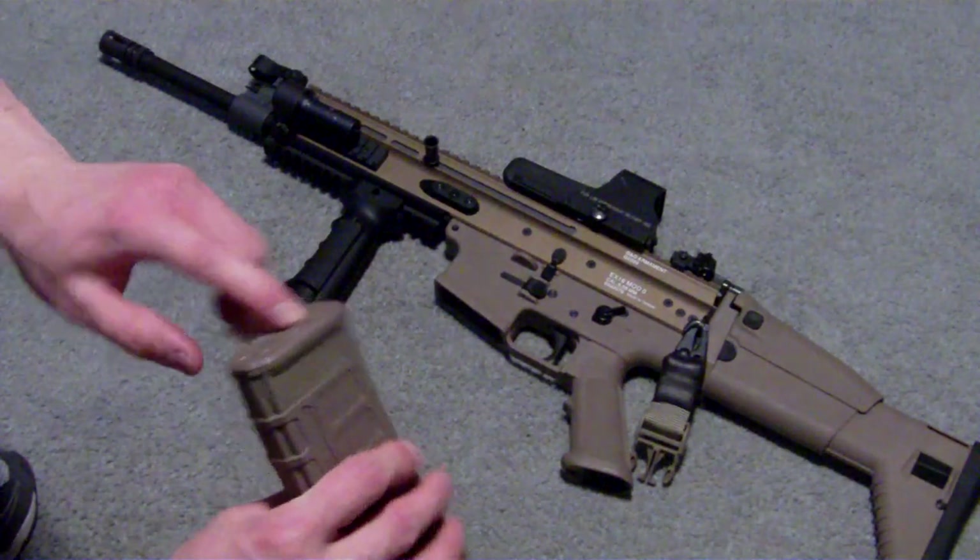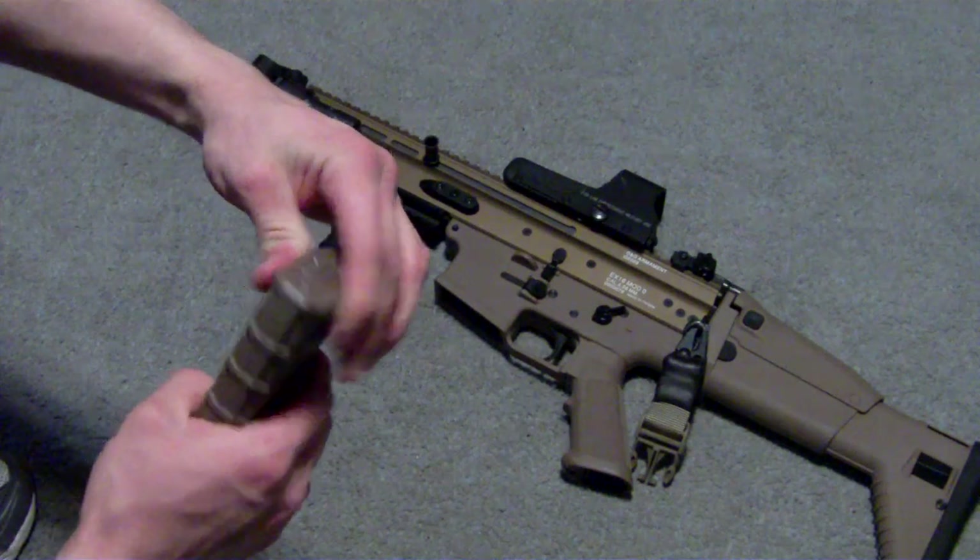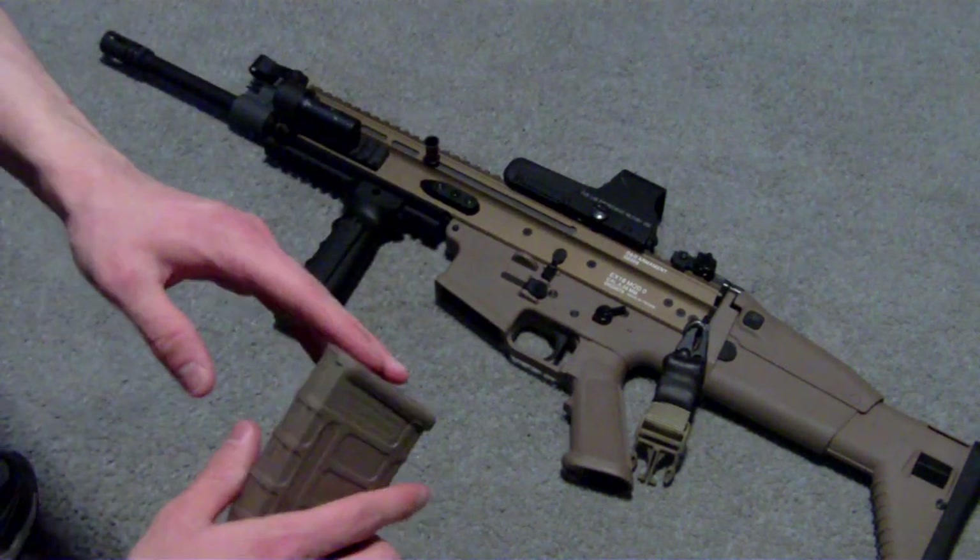I haven't been able to take my plates off yet, but I know my buddy has the same exact ones and he can take the bottom plate off. They are Ranger plate-capable.